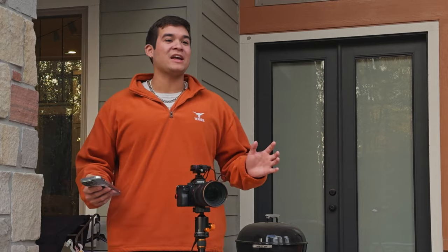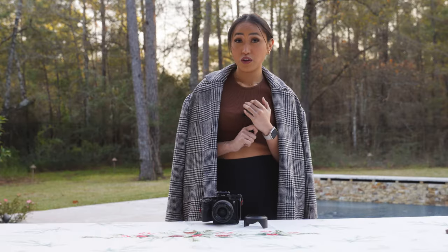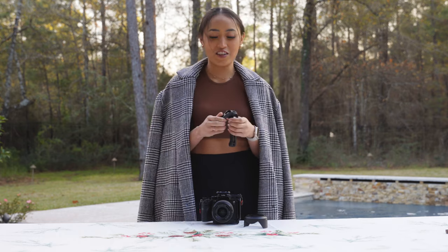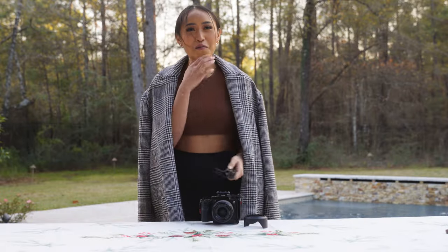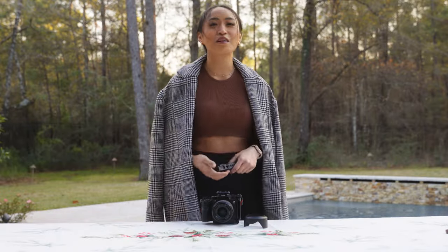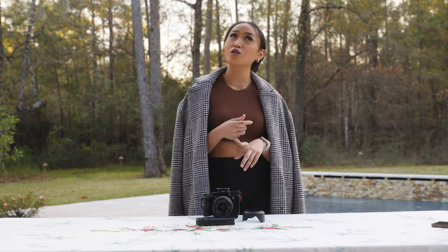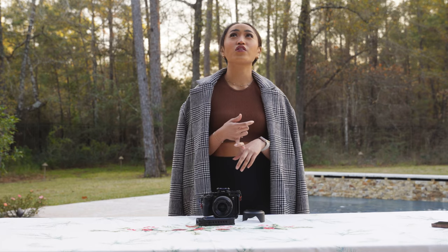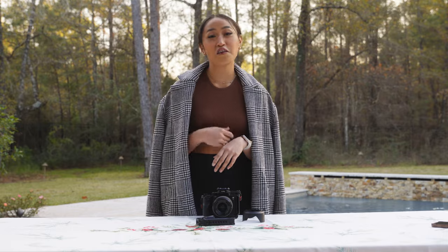Next, guess how much the handle costs. It's just a handle — smaller, so it must be more expensive, right? She guessed $300. No, it's only $25. So now we're counting: $3,500 plus $1,050 plus $25 — that's $4,575 so far.